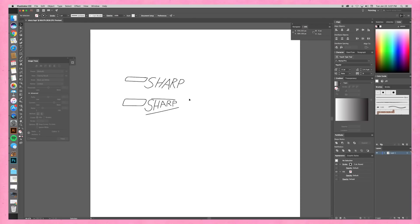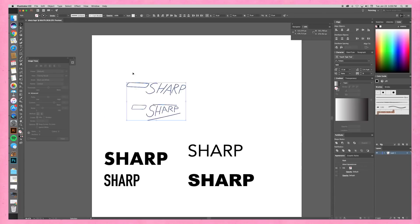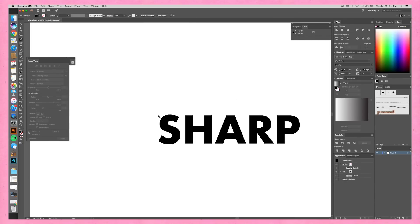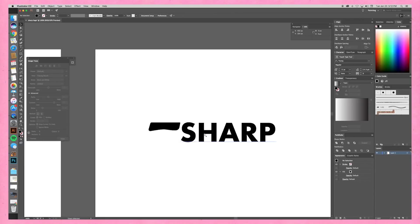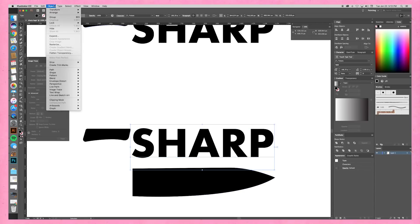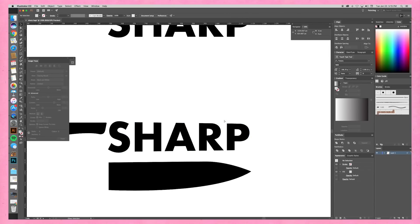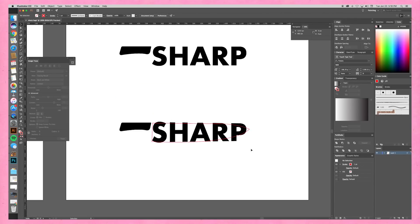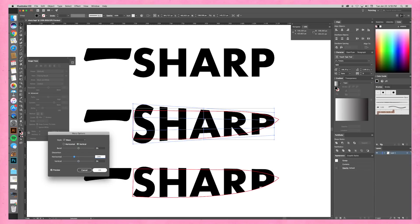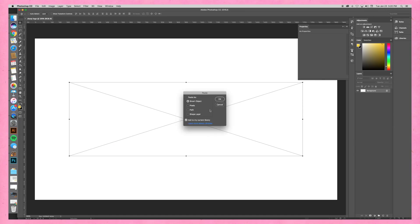You guys better be super impressed with this logo — if you're not, take it up with my lawyer accountant. I wanted to make a text logo that looked like the shape of a chef's knife. So I found some cool modern sans-serif font, because part of the prompt was that they liked modern minimal stuff. I found a solid, bold font and made it all caps.